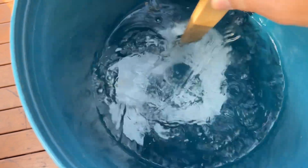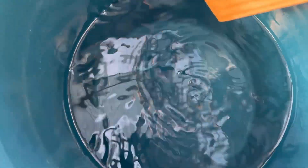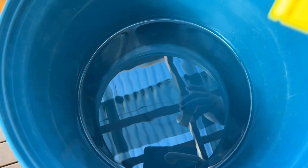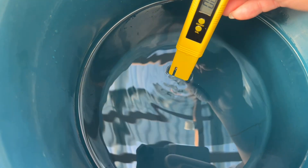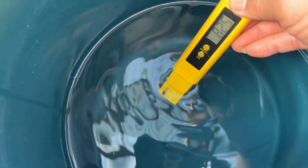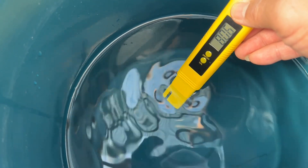I will mix and dissolve it in water. It's already dissolved. The next step is to measure the pH — I am using a pH meter. I'll turn it on and dip it in the urea solution. The pH reads almost 8.